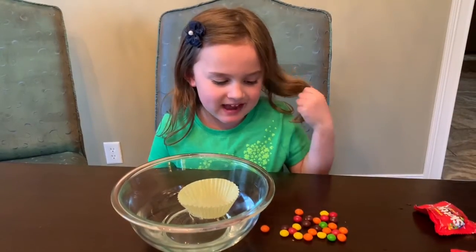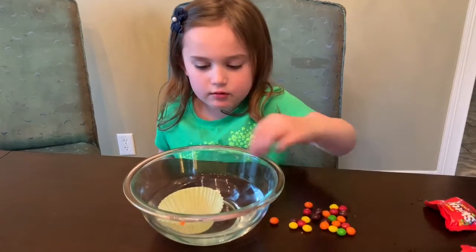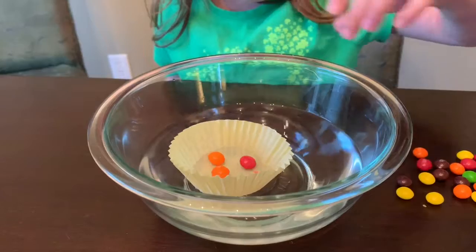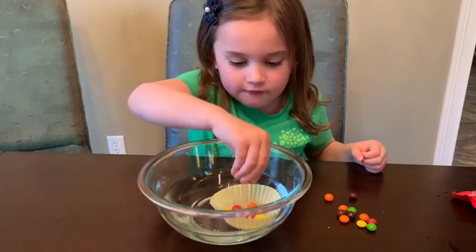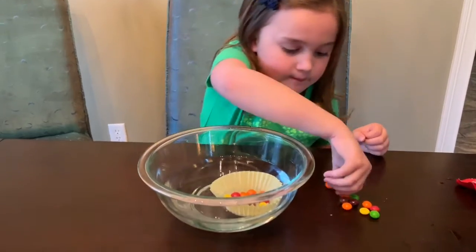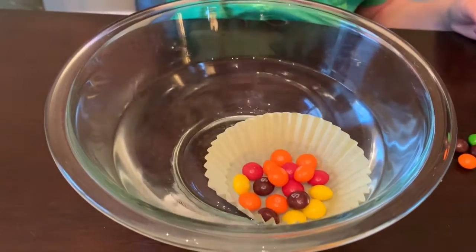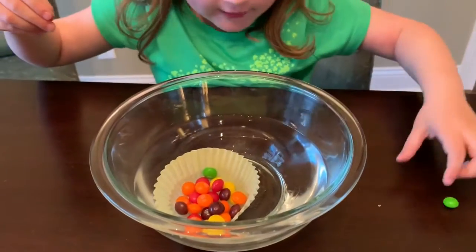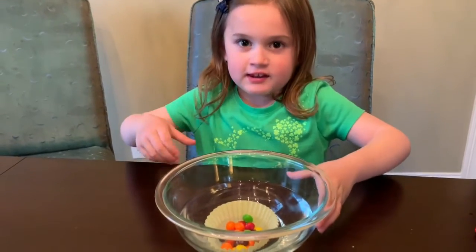I'm going to start adding the Skittles — count along with me. 1, 2, 4, 5... 14, 15, 17, 18, 25, 26. Now I have 26 Skittles in here.